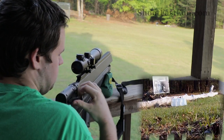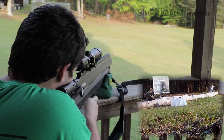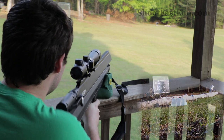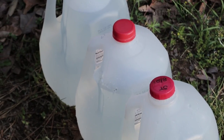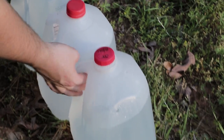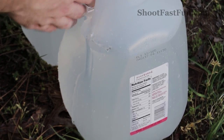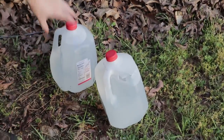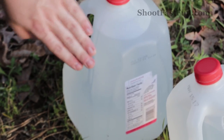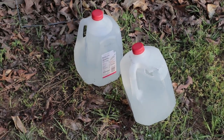Slightly high. That hit. Alright. We went through one milk jug. It hit the second — nothing in there, so it went through it. And it looks like we just nicked the third. So the bullet is around here somewhere.